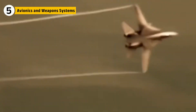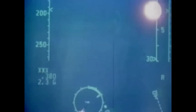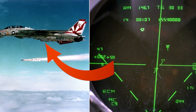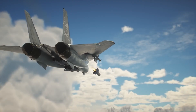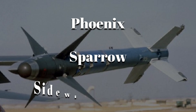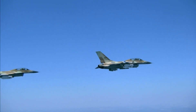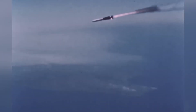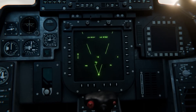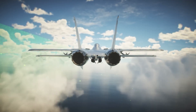The F-14 was more than just a fighter jet — it was an advanced weapons platform. Its avionics were cutting-edge for the time, featuring radar systems that could detect and track enemy aircraft from over 200 miles away. The radar was linked to the aircraft's weapons systems, allowing the F-14 to engage targets with pinpoint accuracy. One of the most iconic features was its ability to launch Phoenix, Sparrow, and Sidewinder missiles. These weapons were designed to engage targets at varying ranges, making the F-14 a versatile threat in both long-range missile combat and close-quarters dogfights. Its advanced radar and targeting systems were linked to an autopilot system, giving pilots the ability to focus on the bigger picture while the aircraft's systems handled specific targeting and tracking.